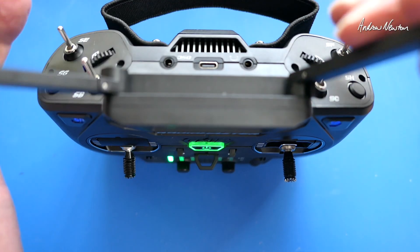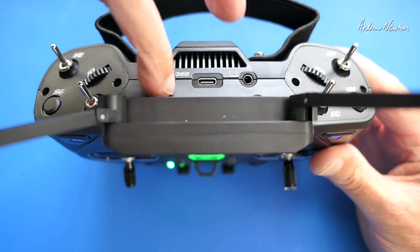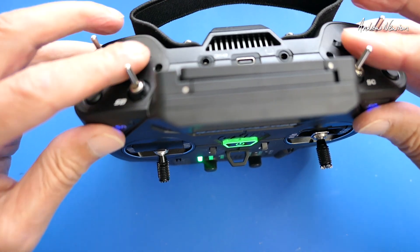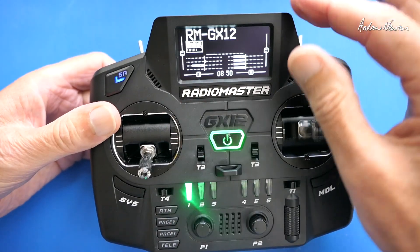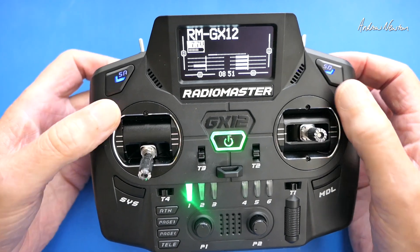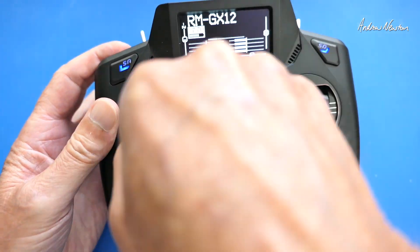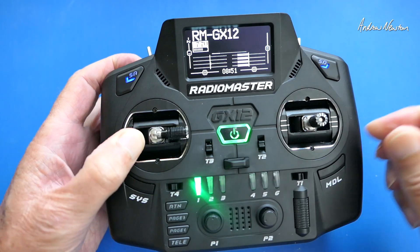The antennas fold in like that. We have headphone, charging and data, and trainer ports. There are momentary switches on the top, and those lovely sliders — this is what lifts this radio up to the next level. There's the high-contrast dark mode OLED screen, more momentary switches, all the trims, and really nice gimbals with the folding sticks — just another little innovation.